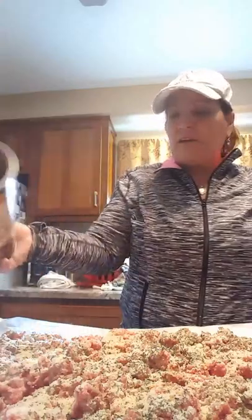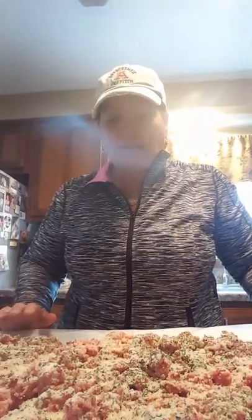I try to put the same amount of cheese and breadcrumbs — maybe a little bit more cheese. Here's the breadcrumbs. Now I'm going to get my eggs. Since I have five pounds, I will use three eggs. If I do four pounds or less, I do two eggs.